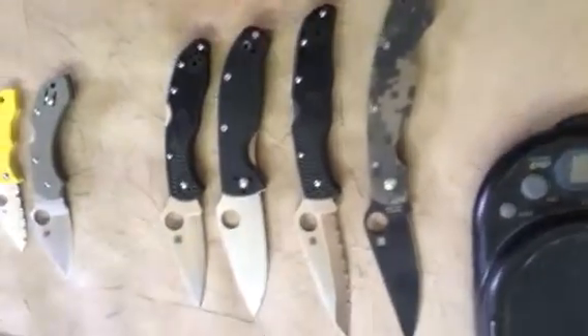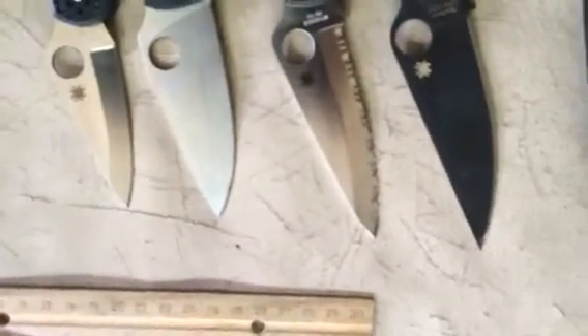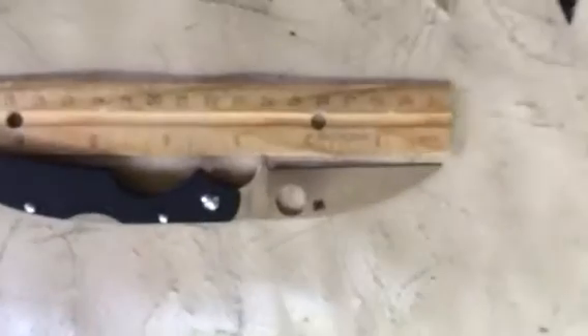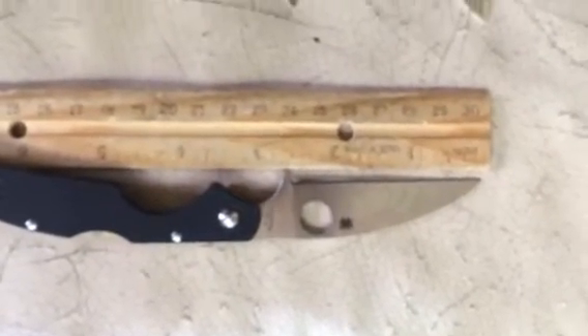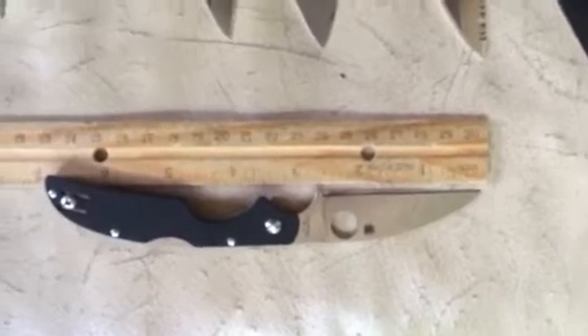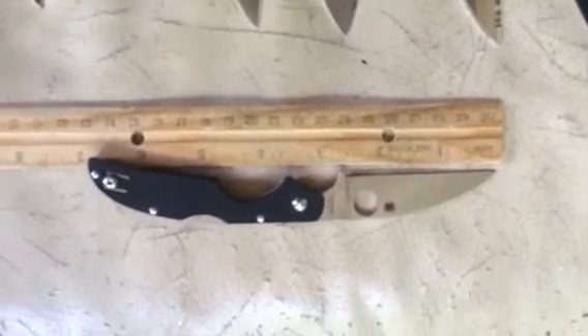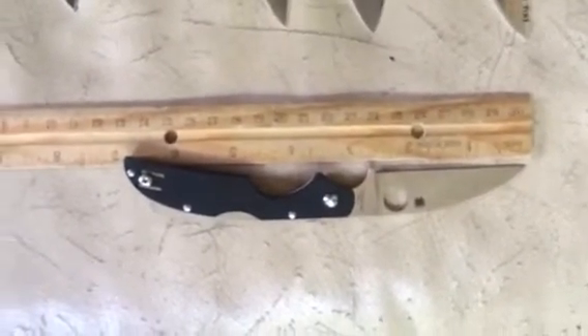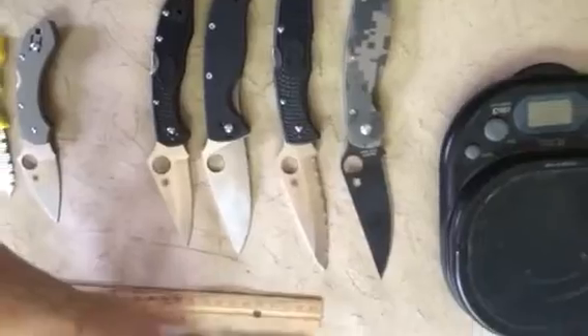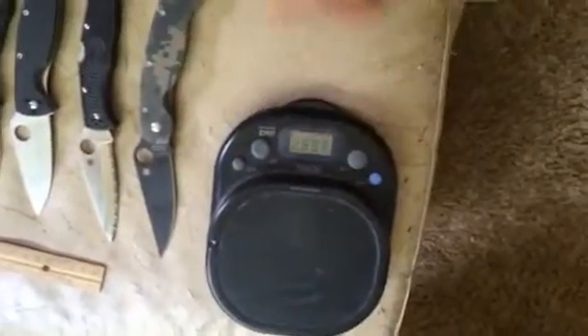About two and a half inches cutting edge; the blade overall is just a little under three inches, so that it can be carried in areas where you have a three-inch blade rule law. Let's see how much this sucker weighs.